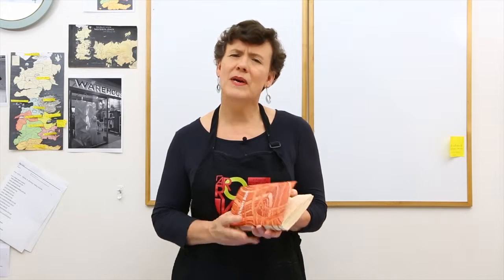First, let's talk about paste papers. Paste papers have been used for hundreds of years. They've been used for book covers and for end papers. End papers are the decorated papers that are inside the front and back covers of books.